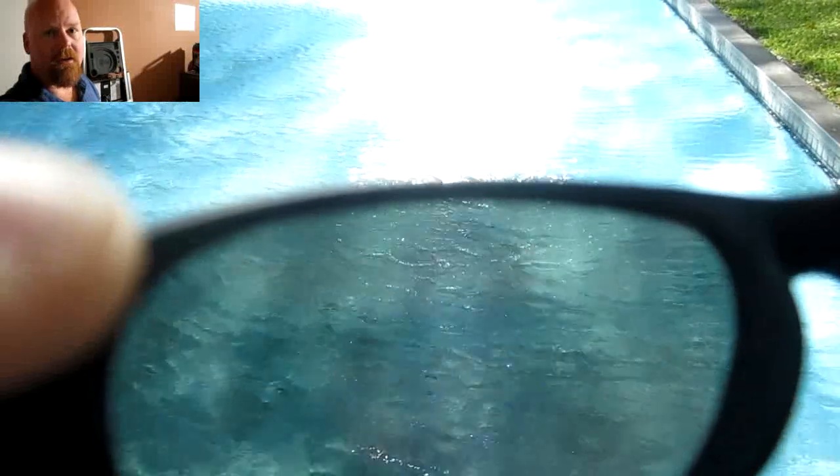It works out really well, especially for someone like me who has poor vision to begin with. Once you eliminate that glare, or at least cut it down some, it really helps.